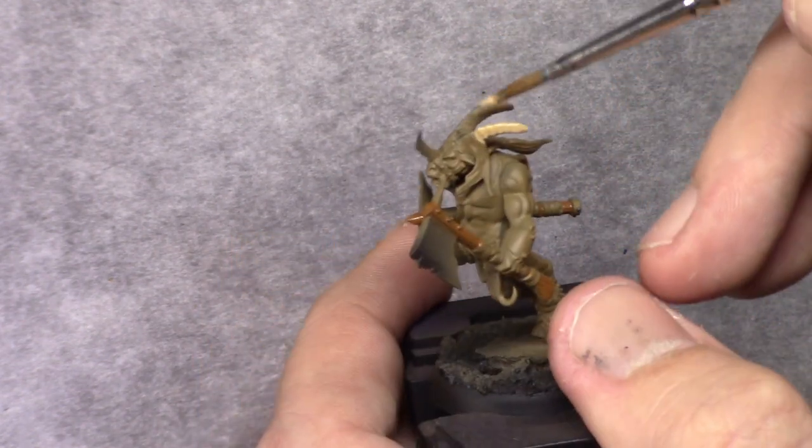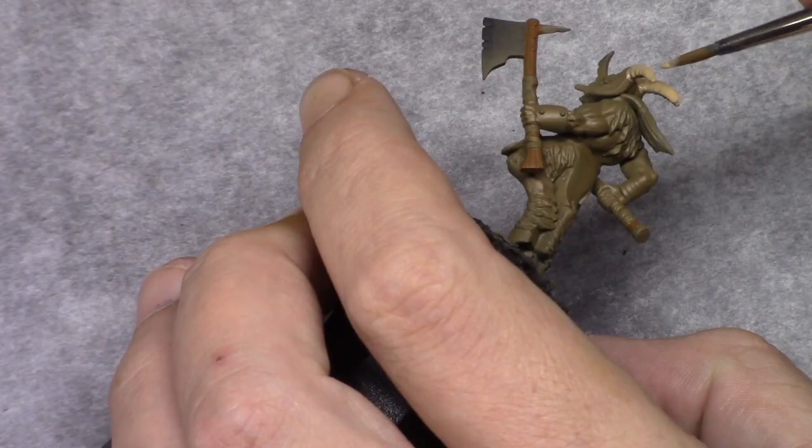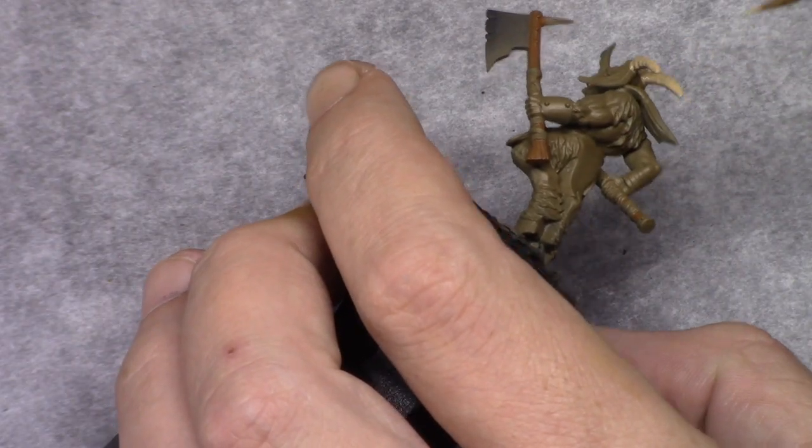Next, using Khaki I am blocking in all the bone parts on the model — stuff like the hooves, the nails, the little bone parts, and the horns.